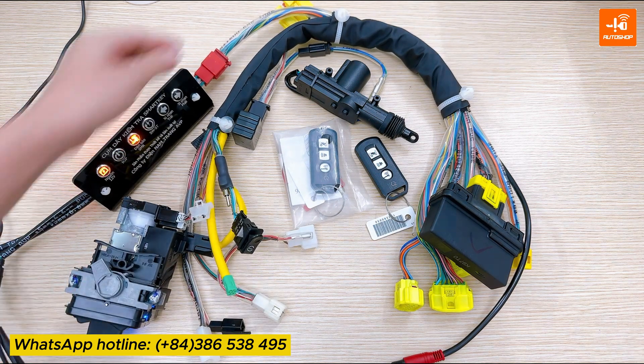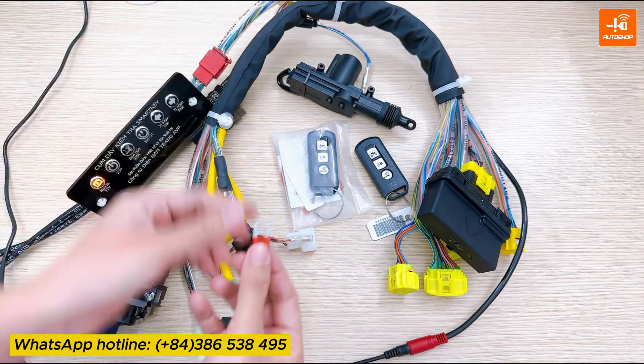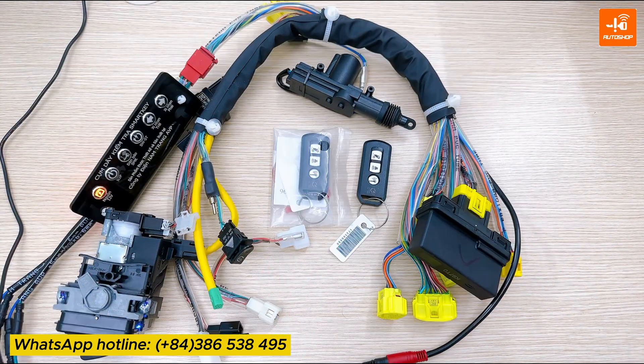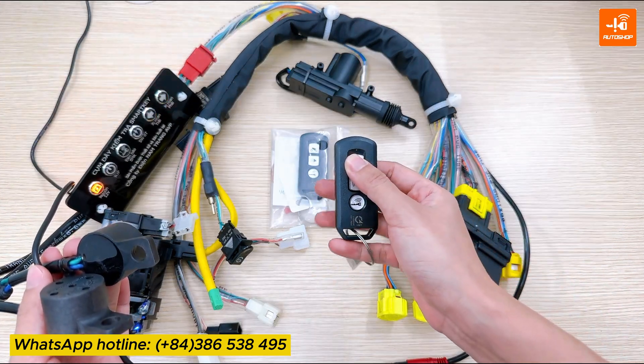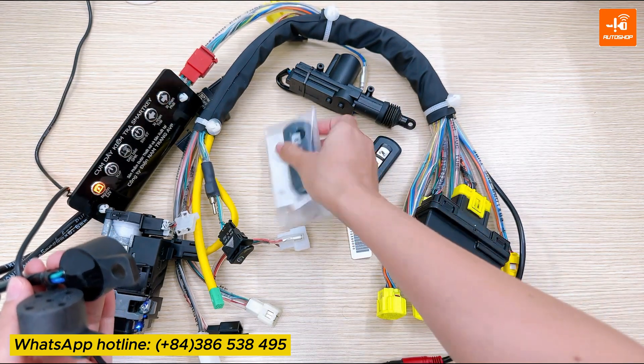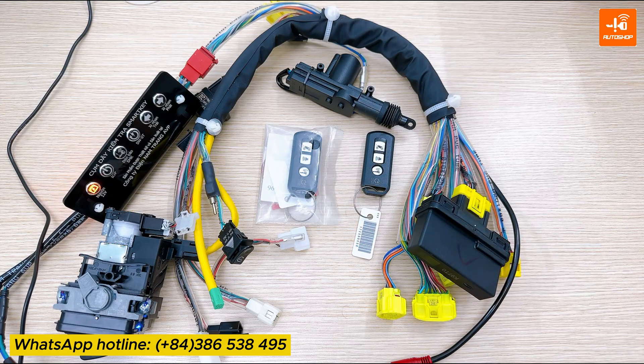After finishing, only need to unplug the fuse. Now I will check again. Press the answer back on the original FOB — the horn sounds and the turn signals light on. Press the answer back on the new FOB.